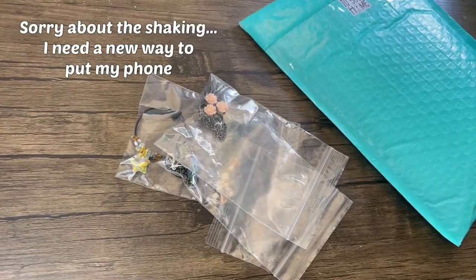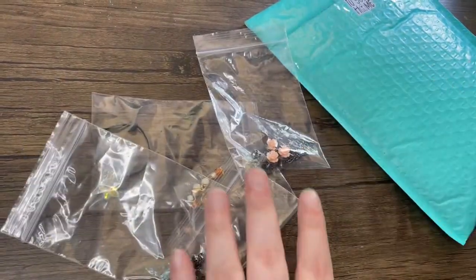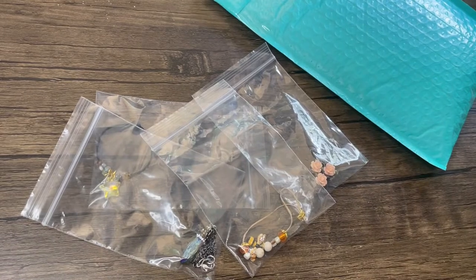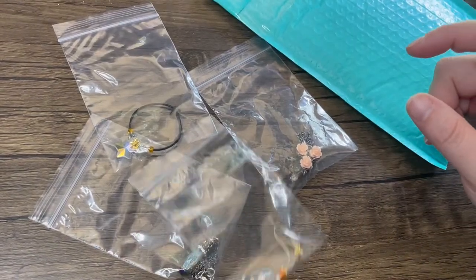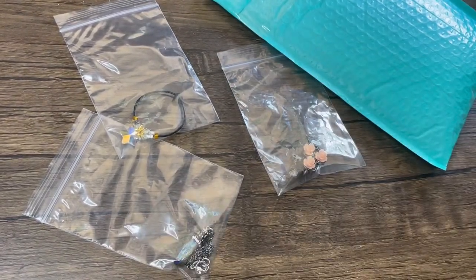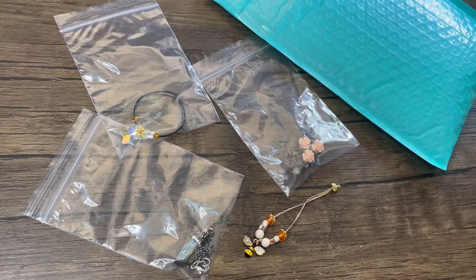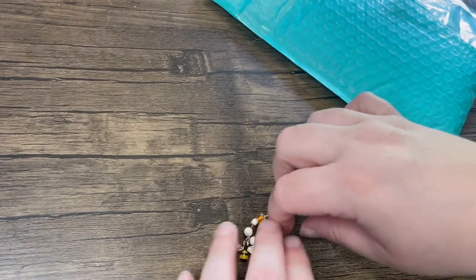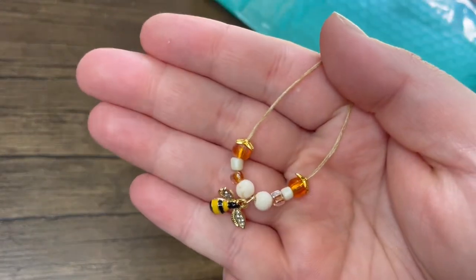First, I'm going to show you the ones in these baggies. These ones are from Dragon Fox Studios, and if you're new, she is actually my friend — we've been friends since the eighth grade. She's actually the one who got me into Smart Doll. I went to her house this weekend and she just did a really big jewelry launch on her shop, and I really loved some of the jewelry she made, so I gave her the money directly instead of ordering on Etsy.